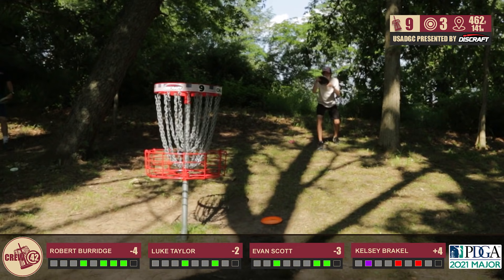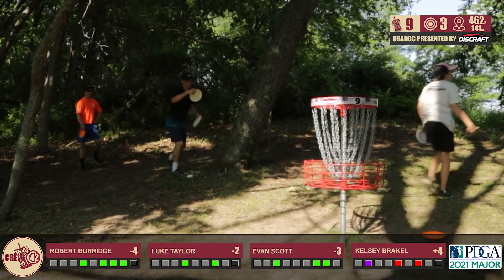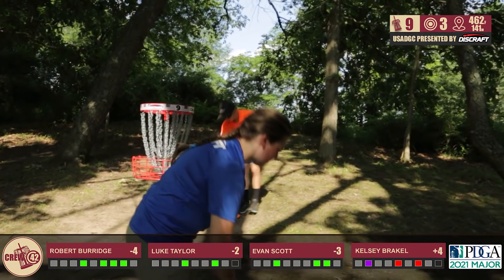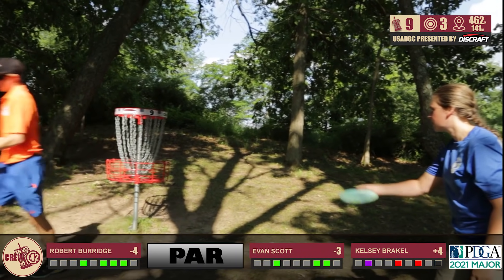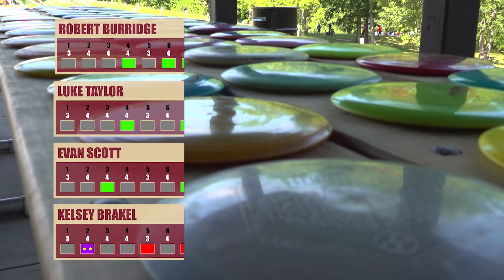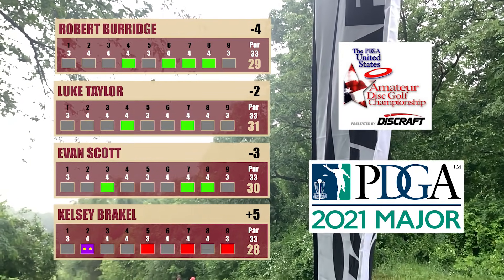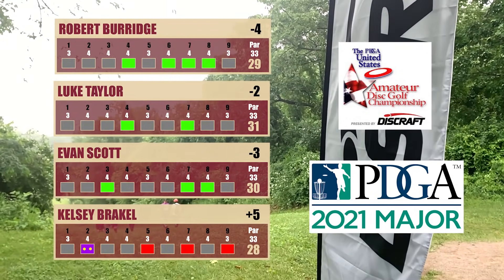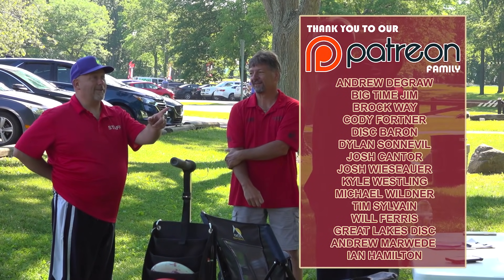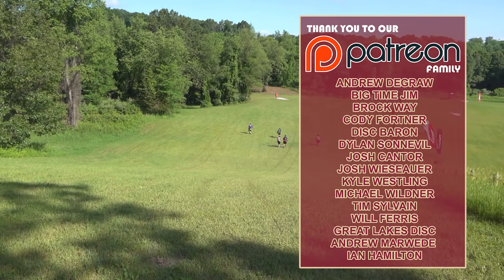I do really like these baskets — they challenge you to hit the center, and they don't spit out, so they reward you when you have a good putt. These baskets reward you when you're putting well. Pretty good finishes in here. Kelsey with an unlucky bogey there — let's take a look at our front nine scores. Robert leading the pace at four down. You're just a couple strokes back at two down. Evan at three down. And Kelsey at plus five right now. It's a pretty good race between you three. Thanks again to our Patreon supporters, and we're super excited to see you guys on the back nine.